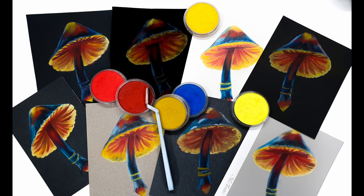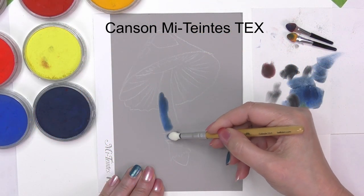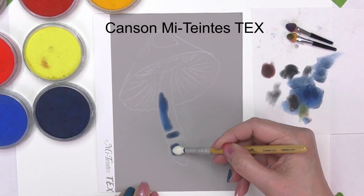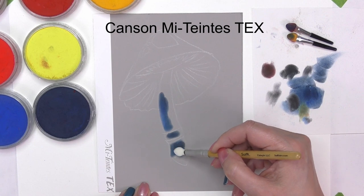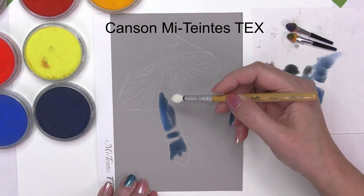I'm Chrissie, thanks for joining me. In this study I will be showing a paper called Canson Mittante Tex, which I understand is Mittante Touch — I'll go into detail about this later on in the video. Similar to Pastel Fix, which I'll add a link to if you haven't watched that video already, it is made specially for pastels. My focus is how the pan pastels work on this surface.